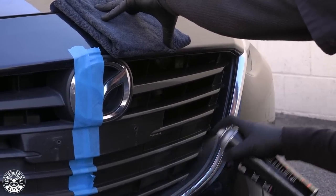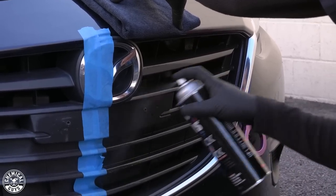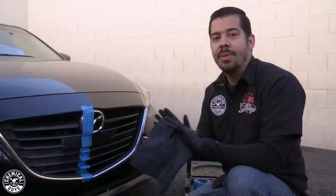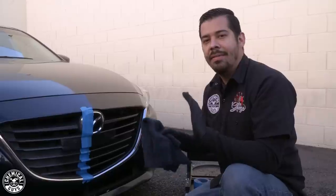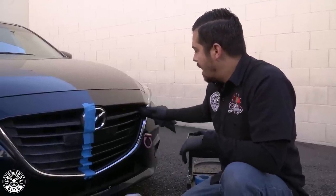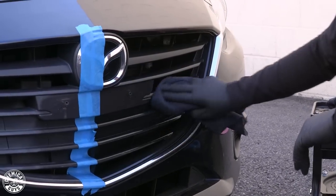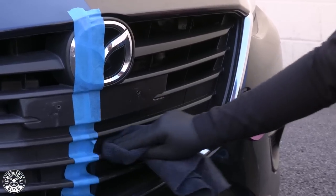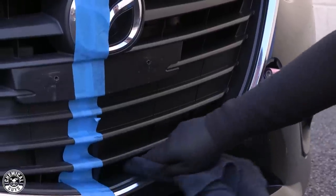You can see just right away how incredible it looks — it brings back the shine, the original look of the plastic, and it also protects it all in one. If you happen to go overboard with the product, I recommend grabbing a dry microfiber towel and giving the surface a wipe down. This ensures the surface is completely dry to the touch and you don't have any remaining excess product that will attract dust. Just like that, it looks amazing.